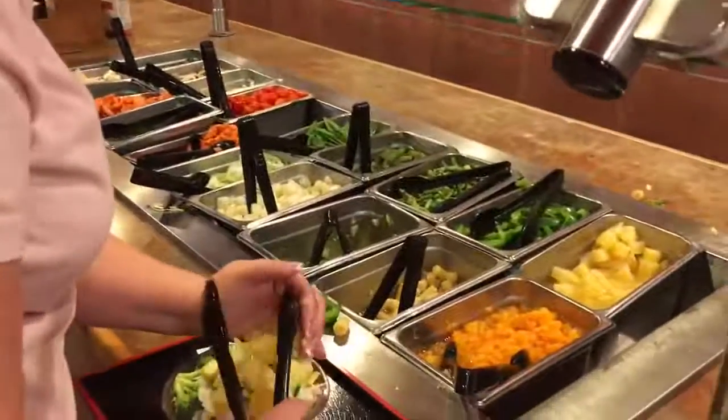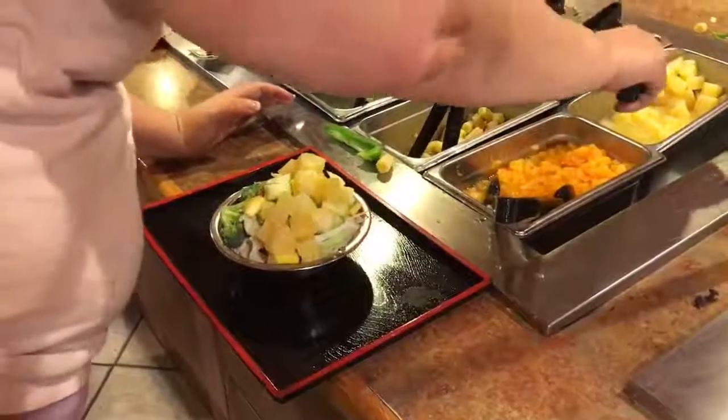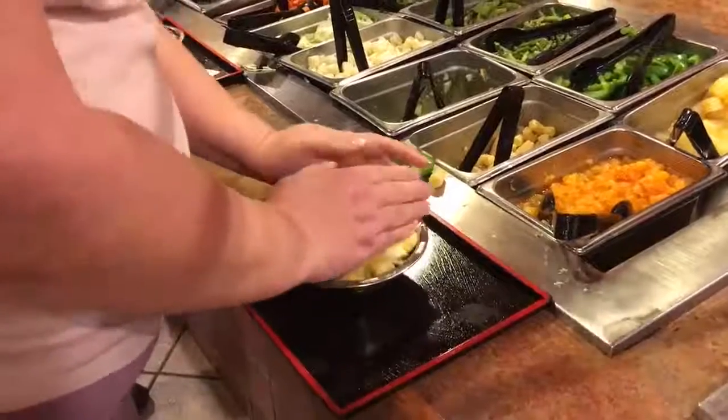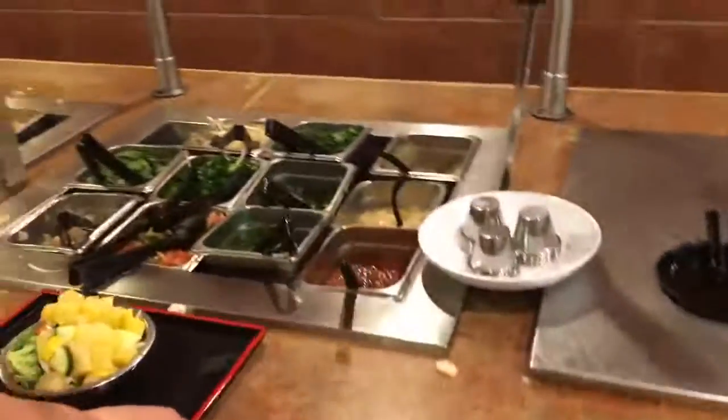Pineapple — yeah, pineapple in the sweet. You know, pineapple. And sometimes you have to take your hand and shove it down, so that's why you have to make sure your hands are clean.